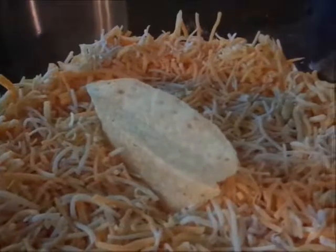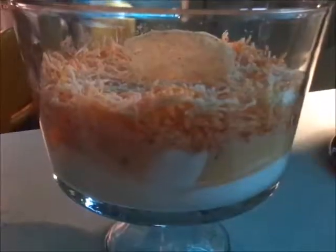Now we're going to garnish the dip with a tortilla chip. There you have it folks, a nacho dip trifle. Bye!